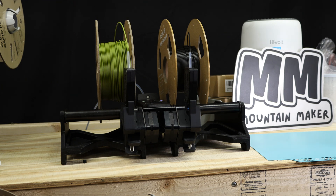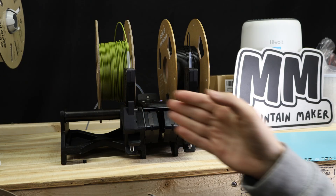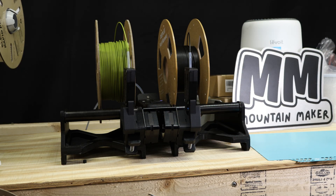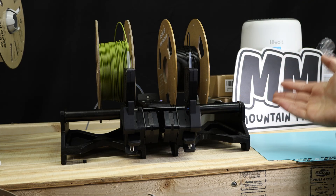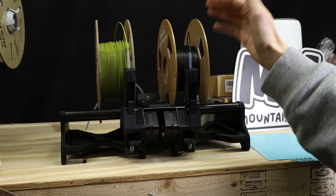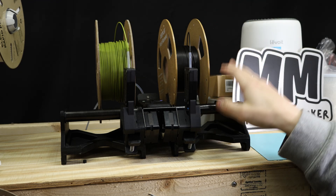One of the benefits to using a machine like this — or a system like this — aside from the fact that it automatically swaps filament from one roll to the next, is that you also don't have to reach around to the backside of the machine where most printers have the filament holder. This just runs a PTFE tube into the normal connection slot on the backside of any machine, and then you're able to easily load and unload filament.